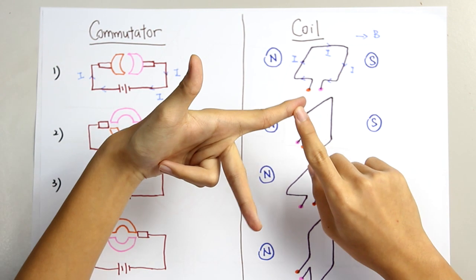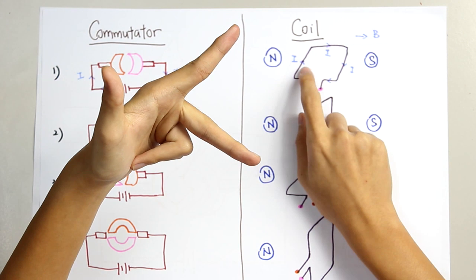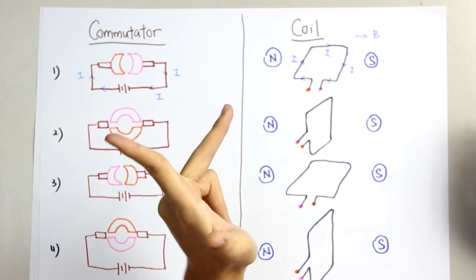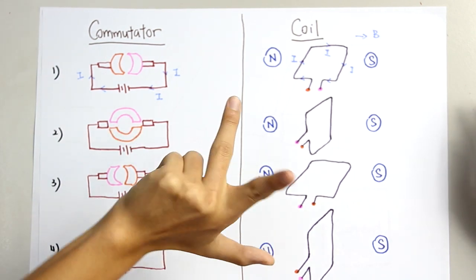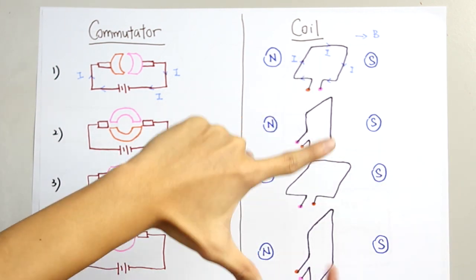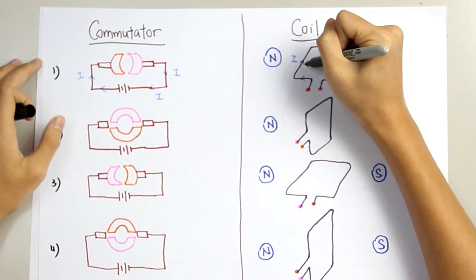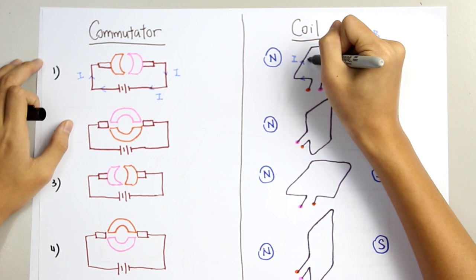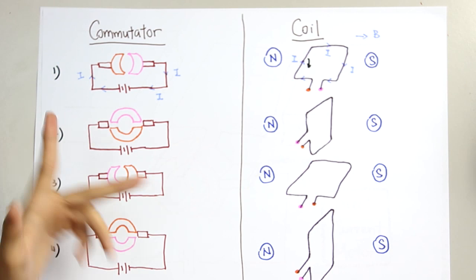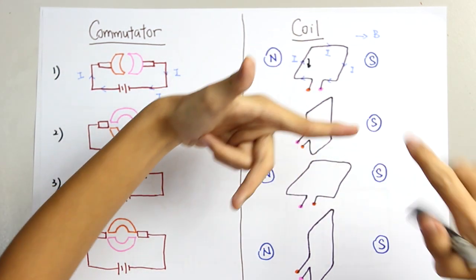F is your force, B is your magnetic field, I is your current. Let's look at the magnetic force at this side of the coil. I is like this, B is in this direction, so the force will be downwards. This side of the coil will be rotating downwards. For this other side, I is in this direction, B is in this direction, so the force is an upward force.